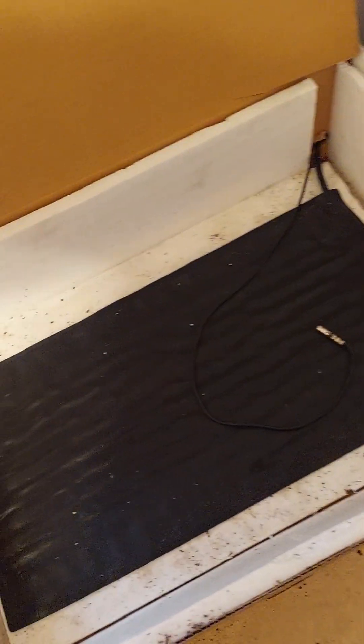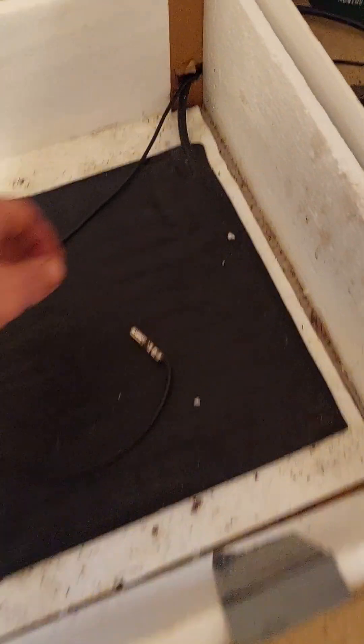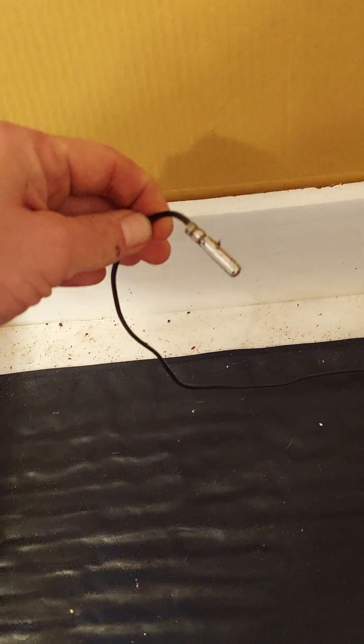What I've got here is a picture frame box that I've been using for years. It's got this cheap styrofoam that probably came in the box. Here's my heat mat — you can buy them online — and I got it where the cord runs in the back. Here is the thermostat probe that I use.